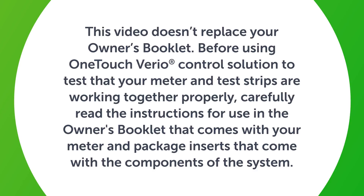Before using OneTouch Vario Control Solution to test that your meter and test strips are working together properly, carefully read the instructions for use in the owner's booklet and package inserts that come with the components of the system. Perform a Control Solution test if you have had repeated, unexpected blood glucose readings, or if the meter was accidentally dropped or damaged. You should also perform a Control Solution test whenever you open a new vial of test strips.